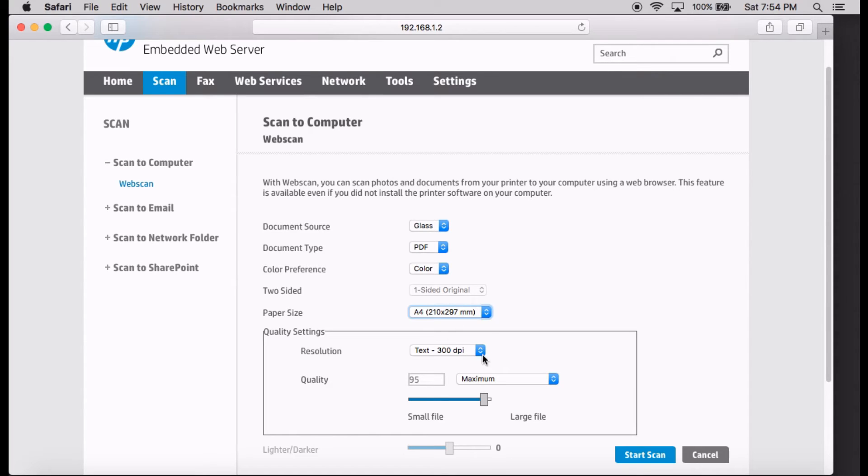For the quality settings, you can have a resolution for text of 300 dpi, a high of 600 dpi, or a screen dpi of 75. For the quality, you can select from low all the way to high. You'll notice that if you select high, the output file size will be slightly smaller. We'll leave it at maximum for now.